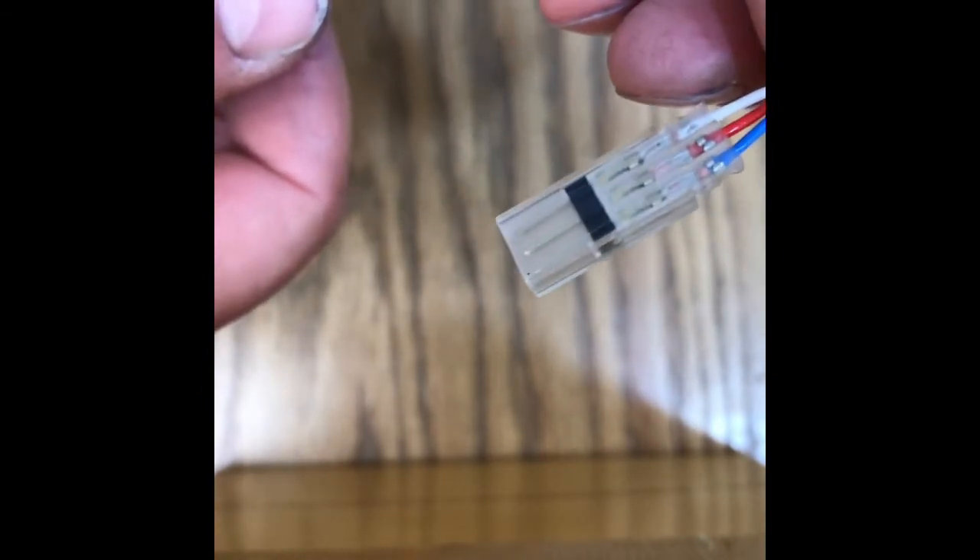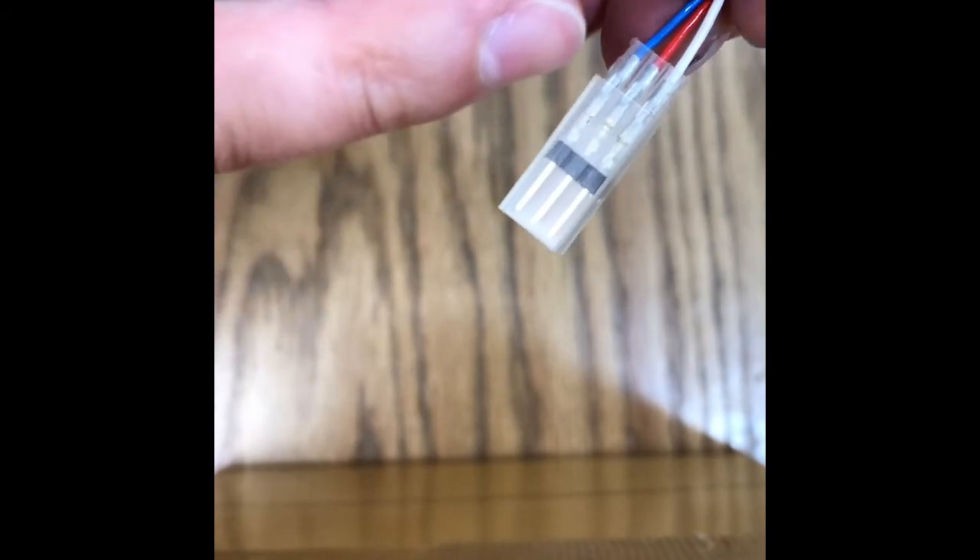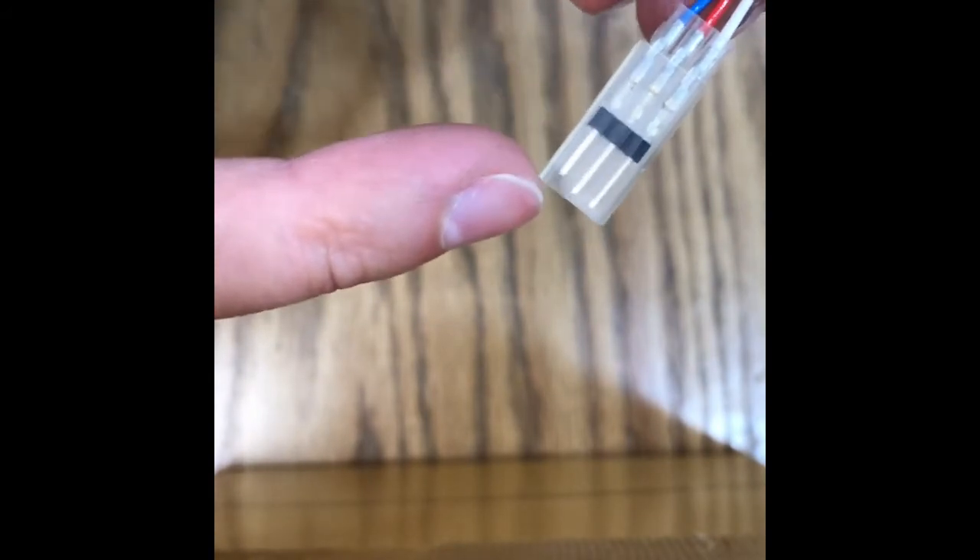These are really nice pieces. The female side is the same, just without the pins that go in and the housing — it is the same connector. Really simple. Hope this helps you guys out, and if you have any questions, hit me up on Facebook or in the comments. Thanks, folks.